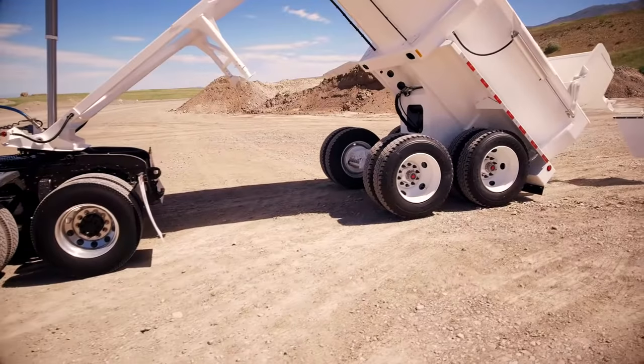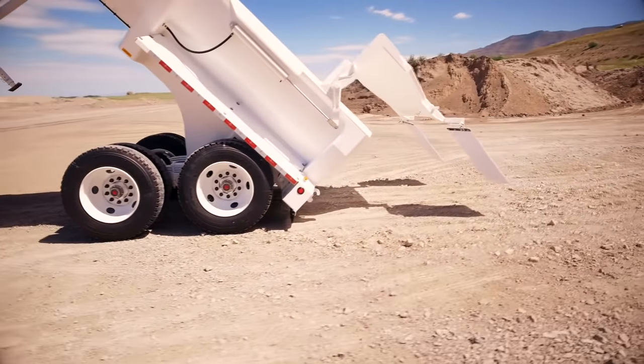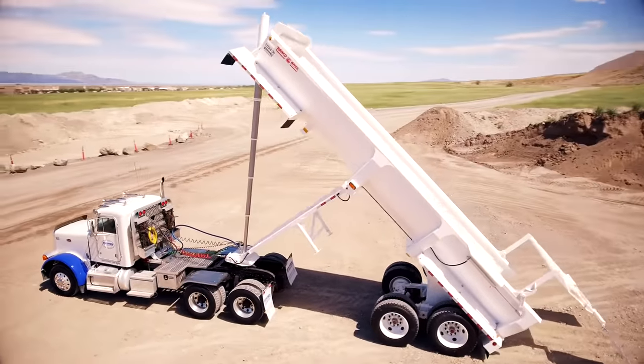The Anvil keeps both of its wide axles on the ground during the dump cycle, lowering the trailer's center of gravity and increasing stability while dumping.